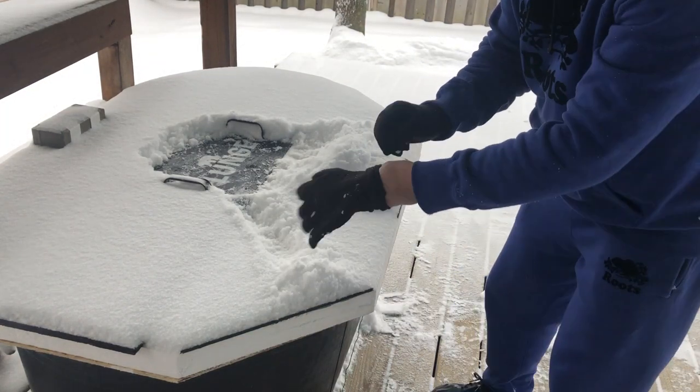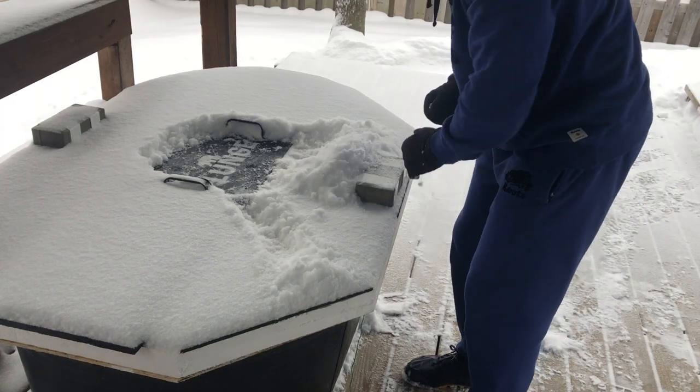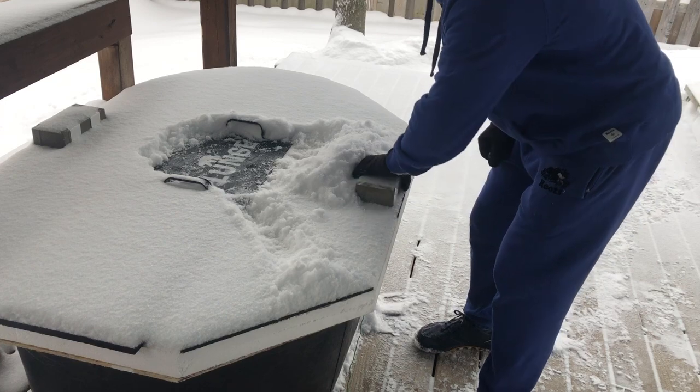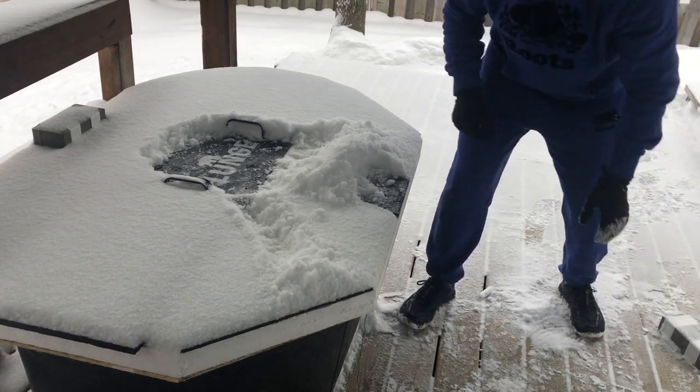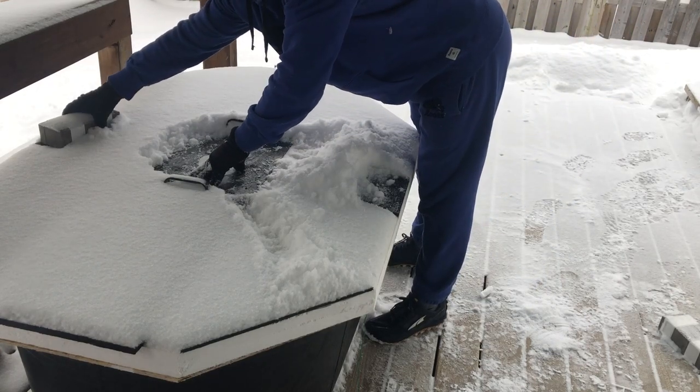Once I had the thinnest film of ice — paper thin — but let's see what's under here after 10 days of no use, having the de-icer plugged in non-stop.